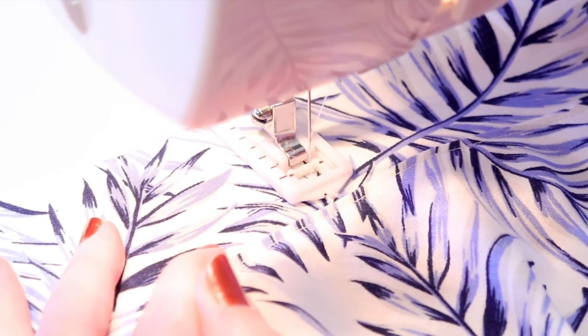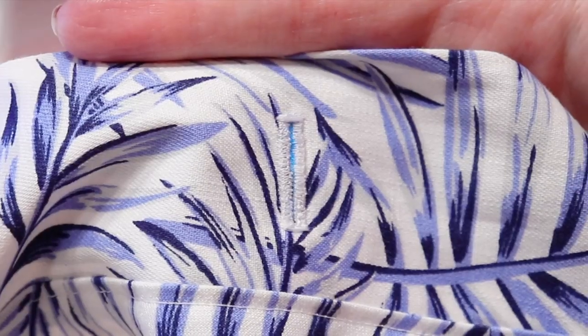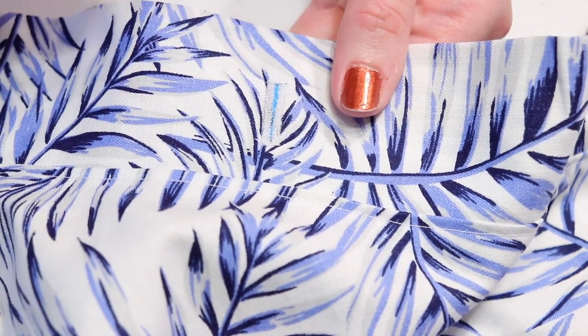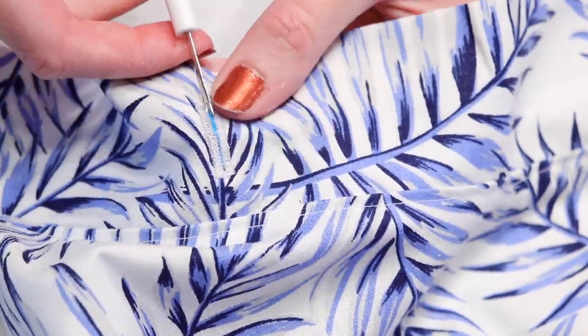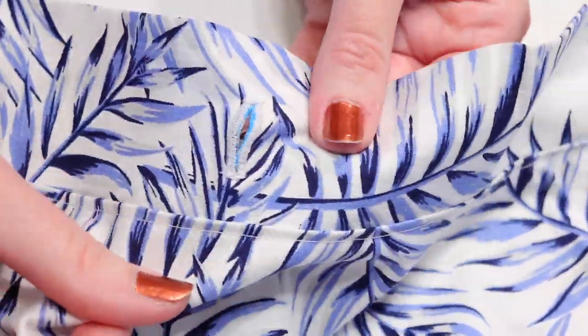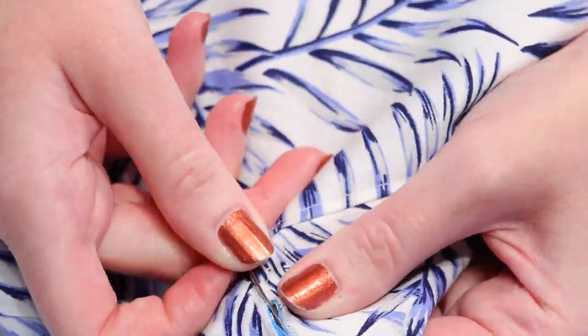Backstitch over the final side with a straight stitch to secure the thread, and now we have to cut the opening in the center. Start just under the top post of stitches and use a sharp seam ripper to cut the fabric open, being careful not to cut any of the stitches. When you get about halfway down, flip it over and start from the other side to finish cutting it open.